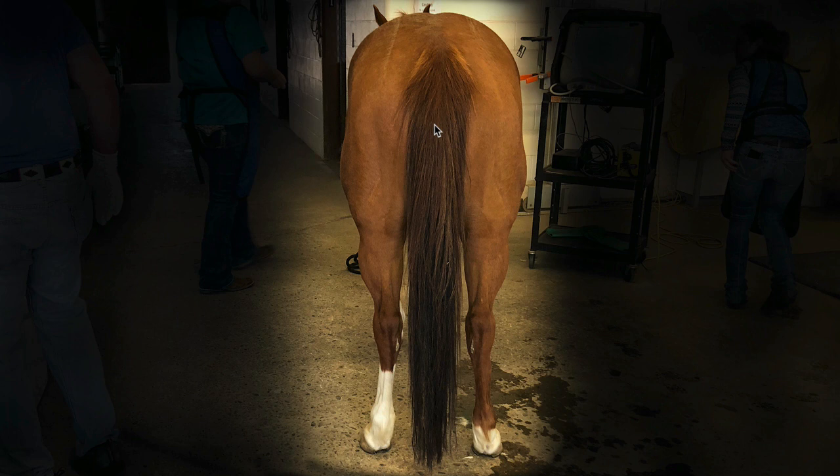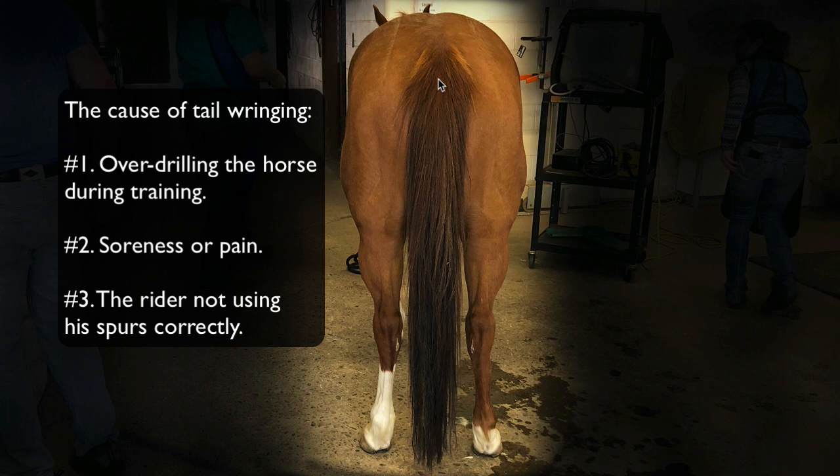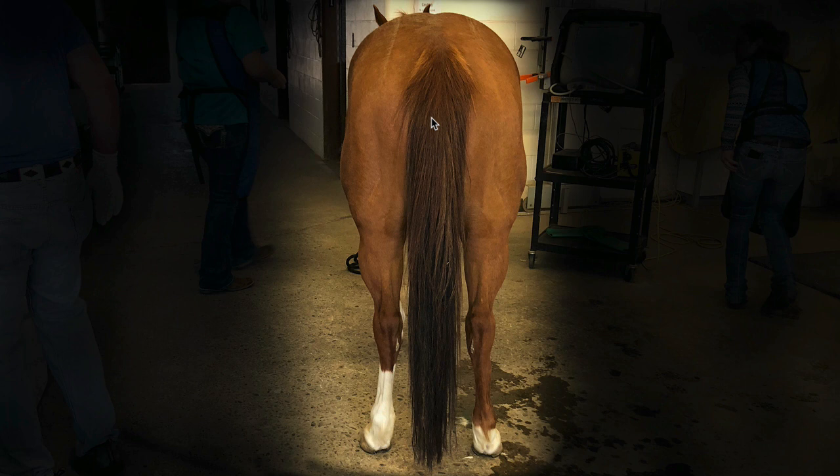Once a horse starts wringing its tail, what a lot of people will do is they'll have a vet either cut the tail muscles or give it a nerve block before the show. I don't like either one — I've never done either one. Matter of fact, there's a breeding farm right now where all their yearlings get their tail muscles cut. Once you do that, the horse can't use its tail — it can't swat flies, it can't lift its tail to poop. So you've got to keep the tail all wrapped up. If you're looking at a reining horse, make sure that horse can move its tail on its own and the tail just isn't dead. It's pretty easy to spot if you know what to look for.